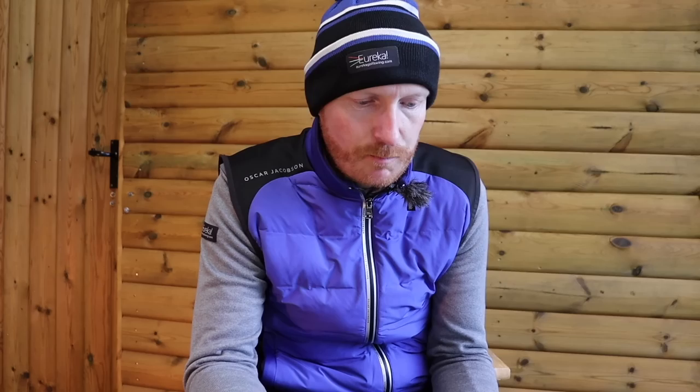That is the Golfing Machine muscle power, page 71 — 6b1d extensor action. It's just one small paragraph: extensor action gives an indispensable control of all strokes. Stretching the left arm through number three pressure point gives the same action as pulling on both ends of the rope — it pulls both the left arm and club shaft totally in a straight line. Remember the last video where we hit the golf ball and then at low point we're in a perfectly straight line. Just moving from the bent left wrist to the flat left wrist, during and as the loading action, is very effective for short shot procedures — 10-19-0. Dead simple: left hand comes up, right hand comes down. Understanding how the bending and straightening of the right arm is a power accumulator, and pressure point number three which goes with that power accumulator — that, ladies and gents, is impact.